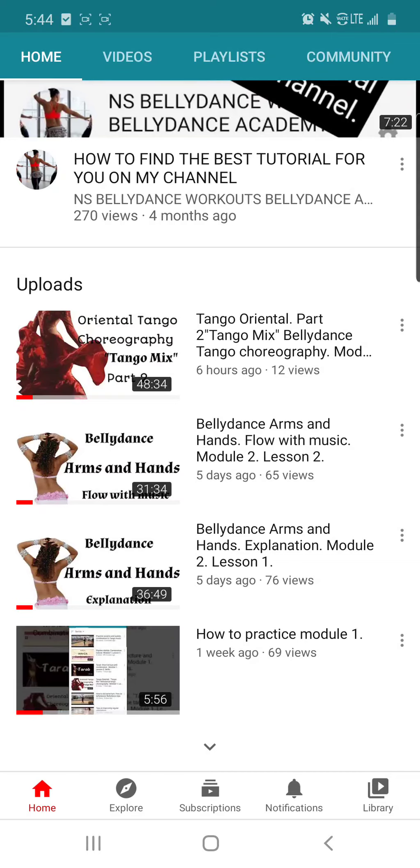Hello, ladies. I was finally able to upload module number two for you. Here I will explain how to practice. As you can see, the latest three videos are module number two — these are long tutorials, so take your time to practice. They are very useful and will help improve your technique as you continue learning tango oriental.